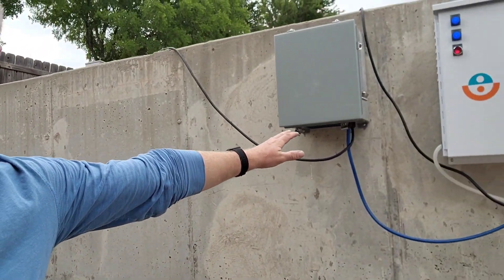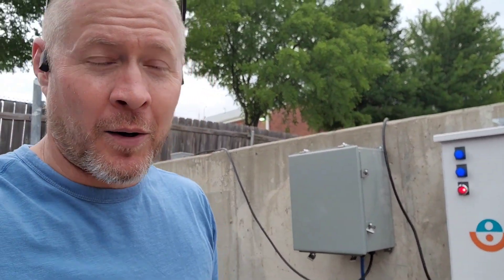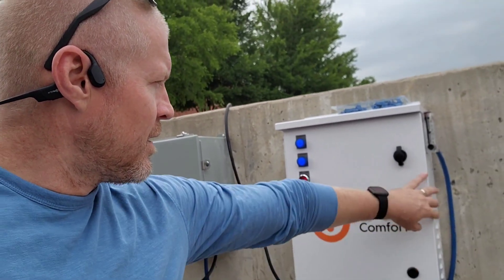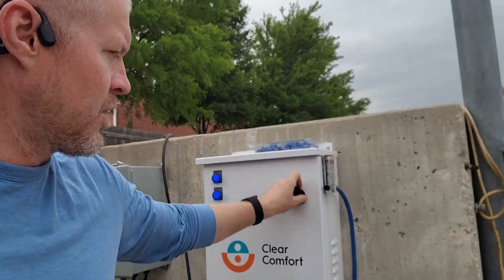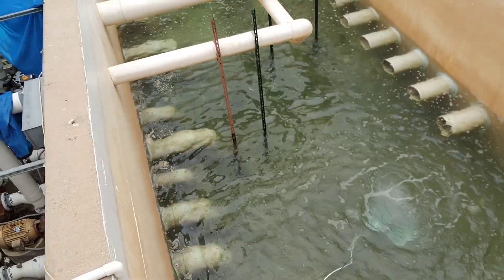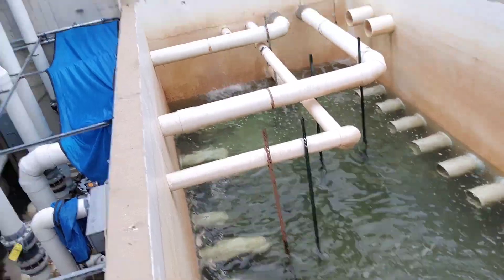Here's our AOP, on the wall running nice and quiet — quieter than the water pumping into the pit, actually. We got Pure Comfort 300 going out. You can see the bubbles roiling down there. We are producing hydroxyl free radical.